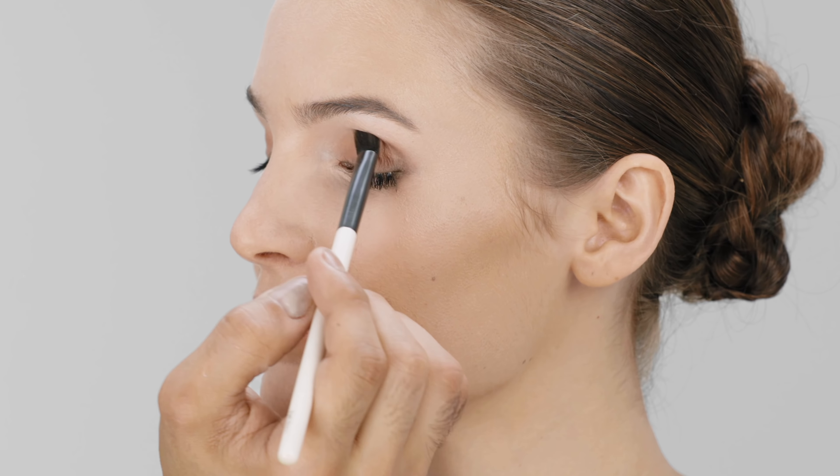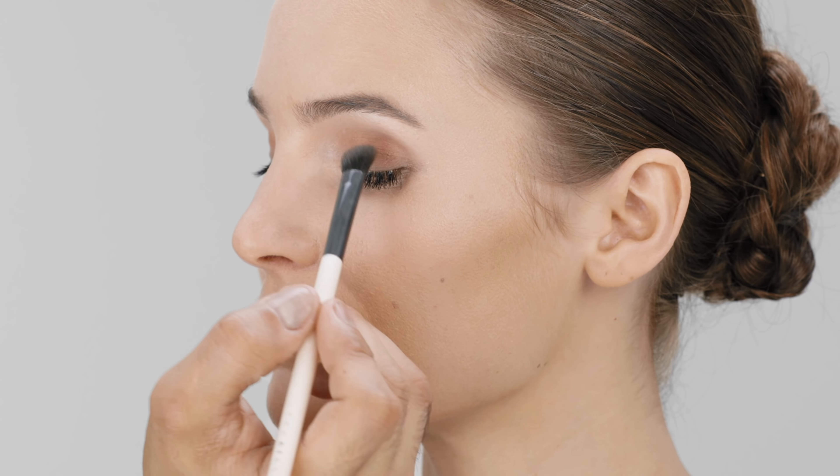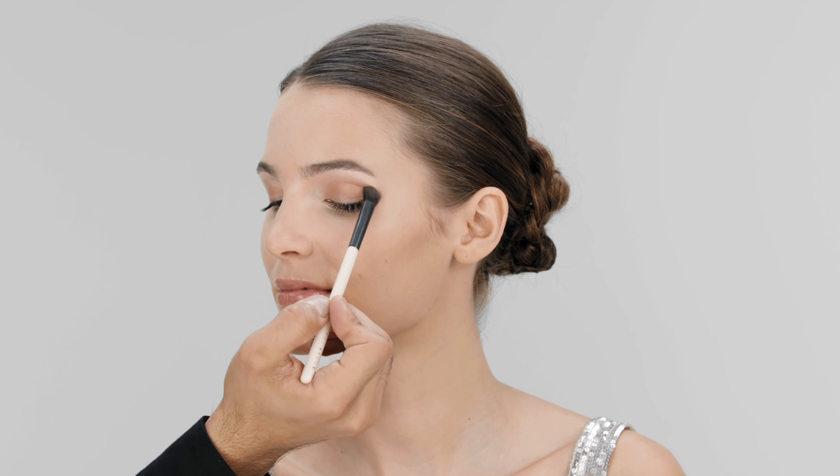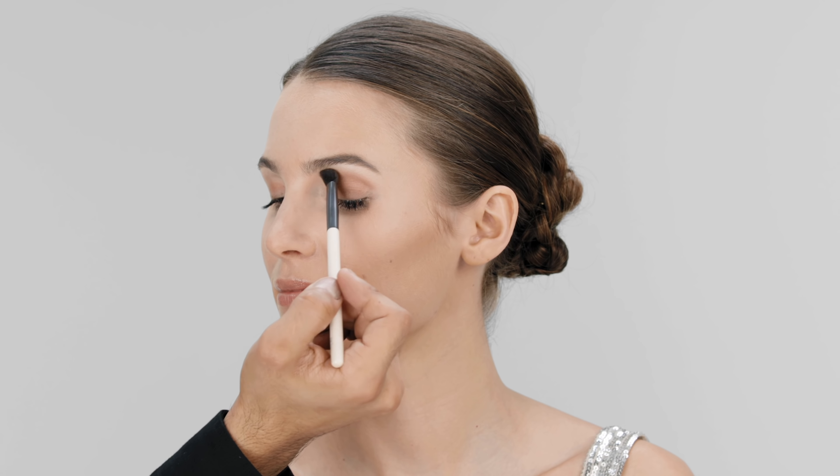In a circular motion, buff Mermaid Eye Matte and Sylvie onto the lids and blend into and onto the crease using the eye basic brush. This brush has a contour to it, making it ideal for lid and crease application.